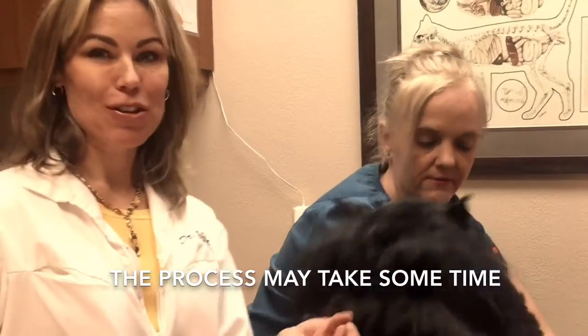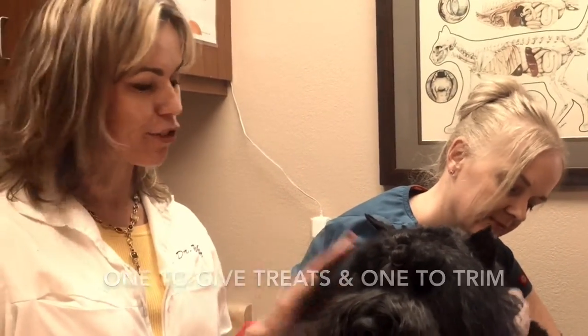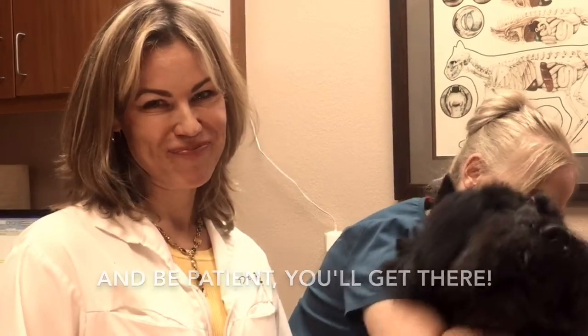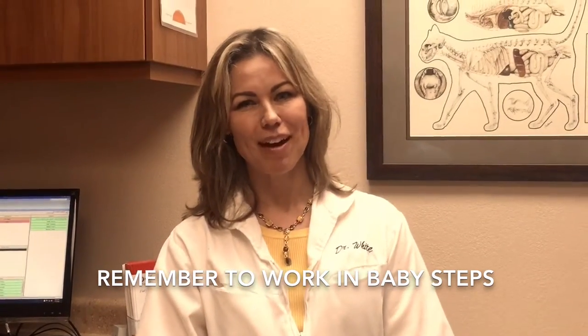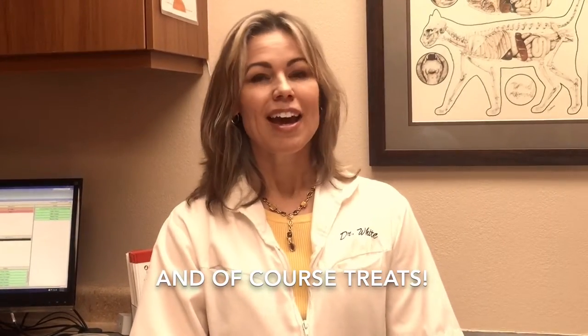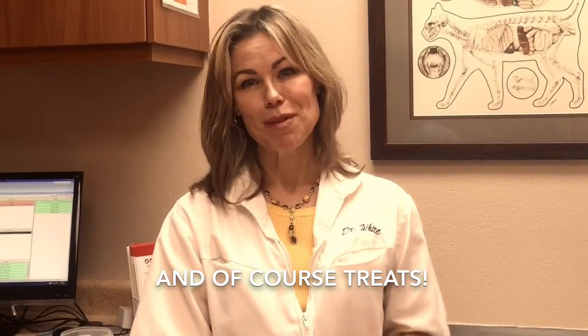Ideally, you would want to have another person giving the treats while the restrainer is doing their job and the handler is trimming the nails. But you can make this work at home in little baby steps and teach your pet how to tolerate a Dremel nail trim. Just remember to go slow and work in baby steps to get your pet acclimated to the sight, sound, and feel of the Dremel treatment. Treats and positive praise go a long way and make it a good experience, and then you'll get your pet acclimated to the Dremel.